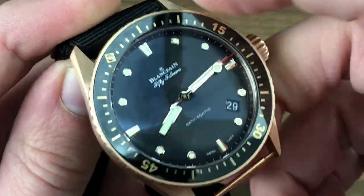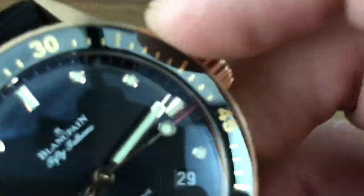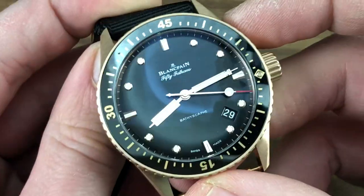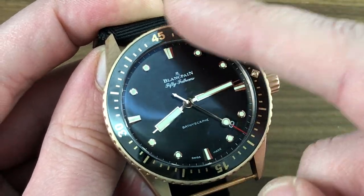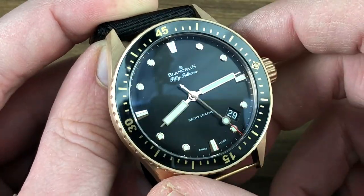Let's hear the action of the detent — it's sharp, pronounced, precise, and premium. You can see how you line up that luminescent pearl with the minute hand, and now you have an impromptu zero-to-60-minute count-up timer. Give me a dive bezel over a chronograph any day.